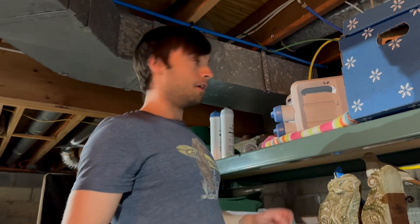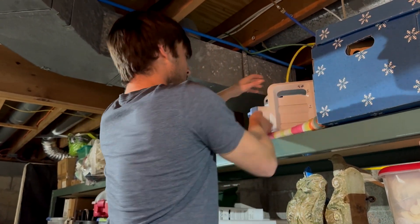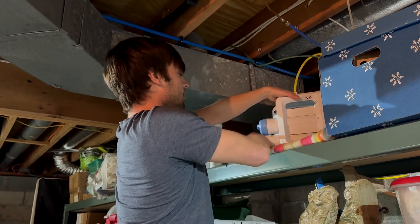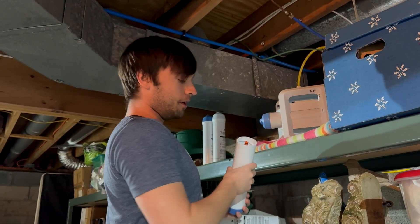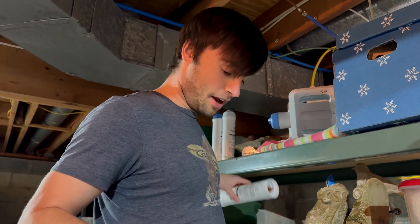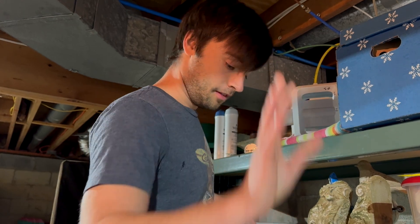I'm now gonna remove our number three. We're gonna do the same thing. These were installed very tightly before, so it might take me a little jostling to get it, but then here we are. When you're done with each cylinder, be sure to dump them in the trash. This was our first one, and this is number three. We're done with those.